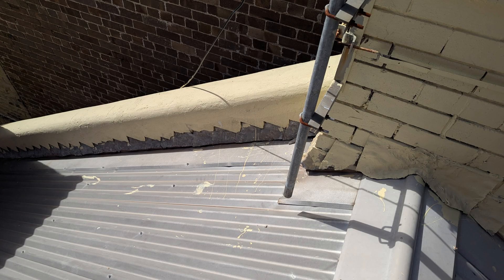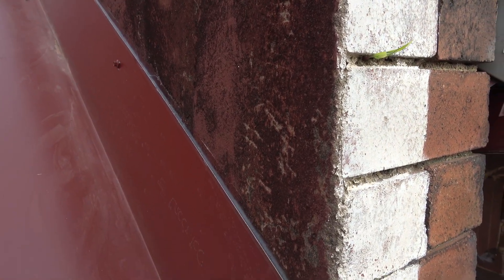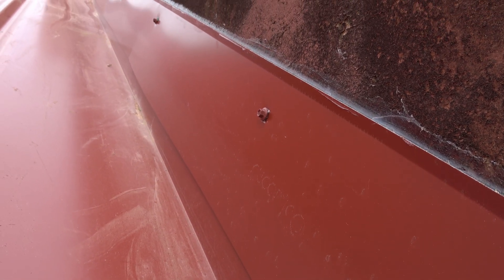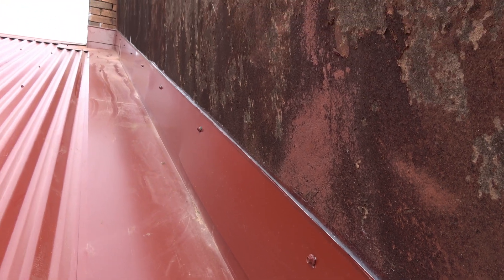There's also cosmetics to consider — with a new colorbond roof you have old lead flashings, and sometimes that's not a very good look. So another option is to butt the apron flashing against the wall and put a new wall flashing over the two. This combination makes for a much better finish because you don't see the lead flashings anymore — you see a colorbond wall flashing and a colorbond apron flashing, and everything looks nice and neat.